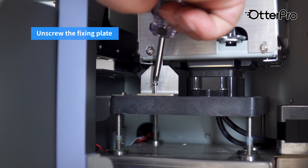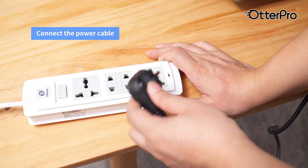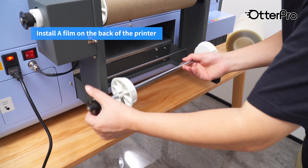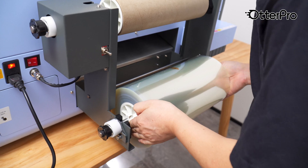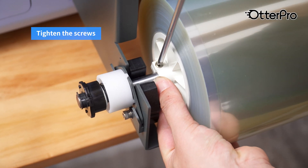Unscrew the fixing plate. Connect the power cable and turn on the printer. Install a film on the back of the printer. Tighten the screws.